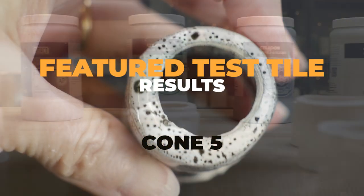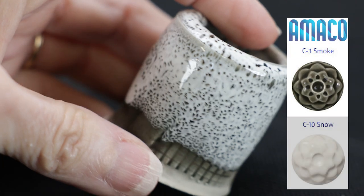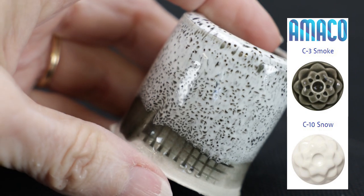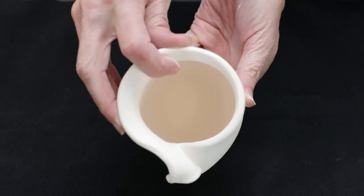This is one of my favorites. I dipped Amoco Smoke and then dipped Amoco Snow over that. Look at those lovely oil spots. Jim and I thought that combination might look really cool over this folded vase.